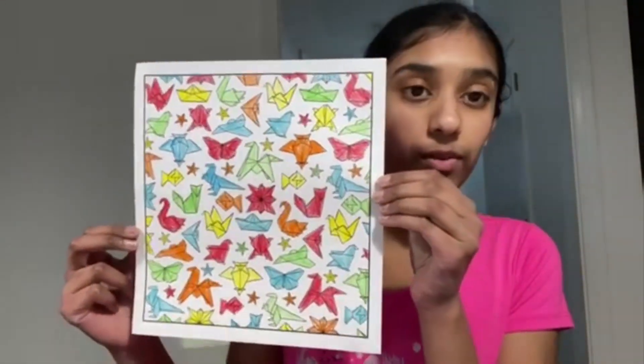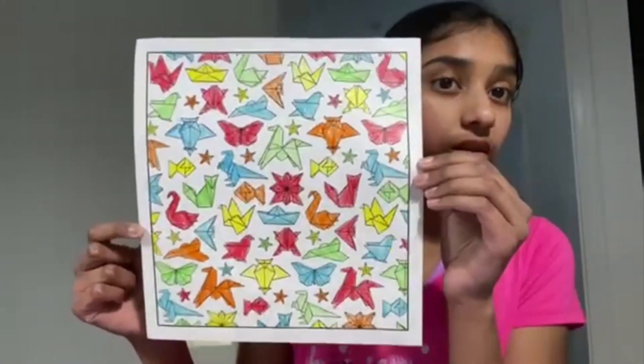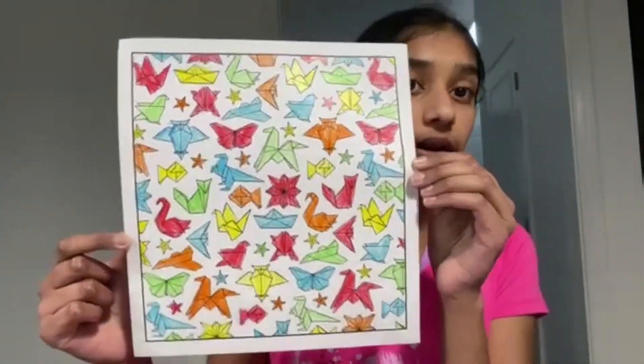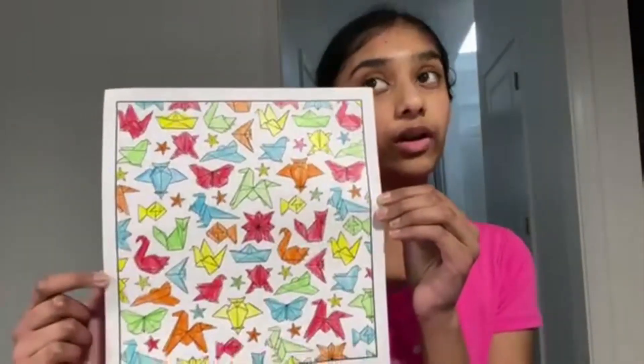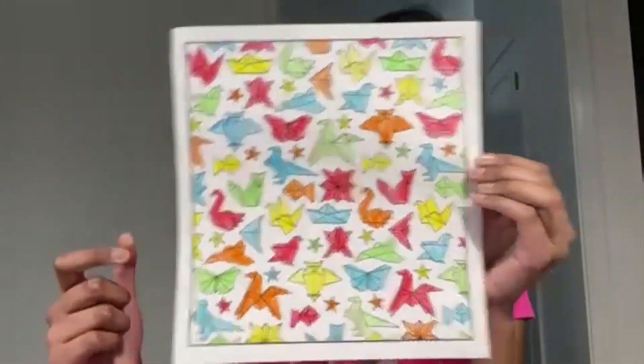I also did another whole coloring off camera — just in my free time, not really for the video. It's an origami kind of thing and I really like it. It's a really simple coloring — I just did red, orange, yellow, green, and blue and colored them in. It's just an extra page I thought I'd show you guys. I did this in one sitting, took like 45 minutes.